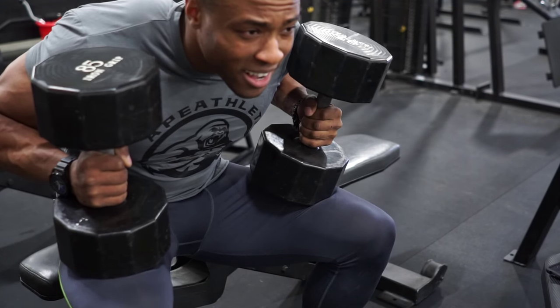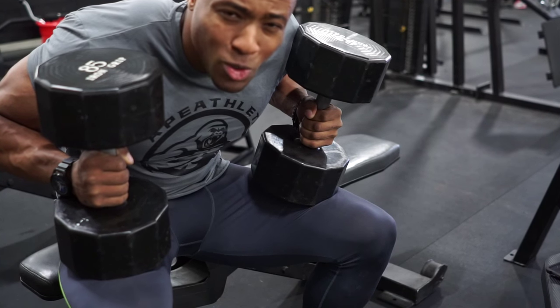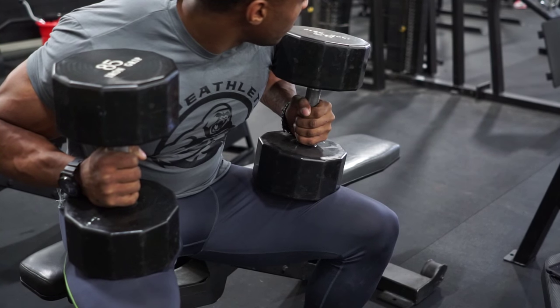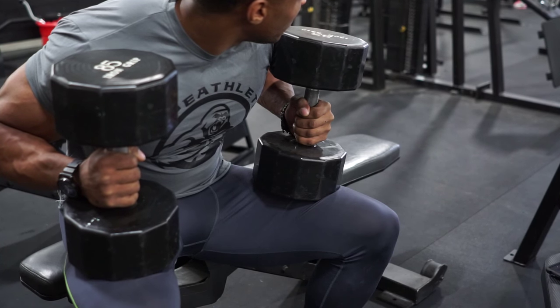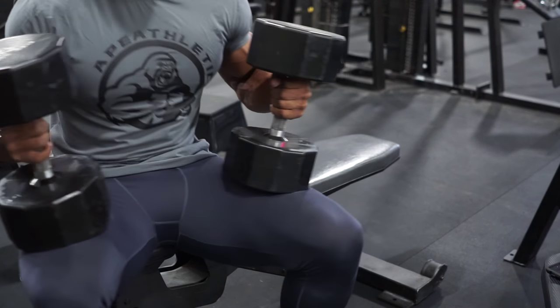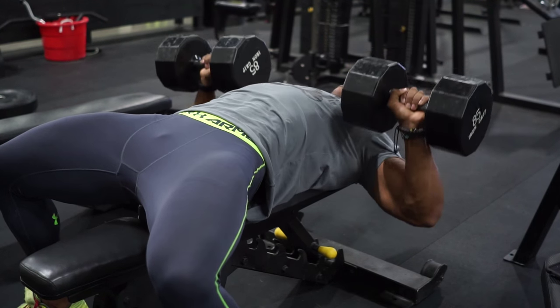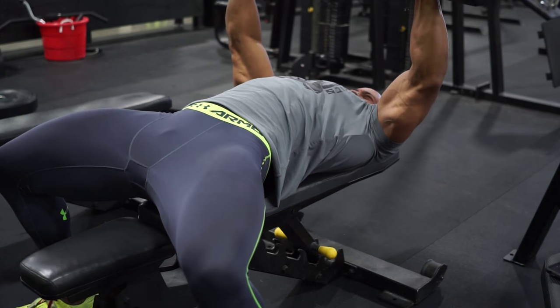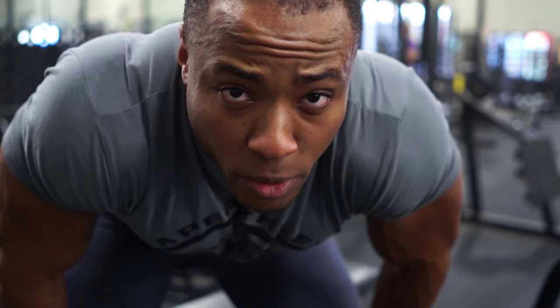I'm trying to find the Goldilocks weight — not too heavy, not too light, just right. I think I've tortured my chest a little too much with testing out weights, so I'm going to do two sets of 12 at 85. Next week, I'll do two sets of 90 at 10. What I said is kind of confusing, but I'll go over it in another video.